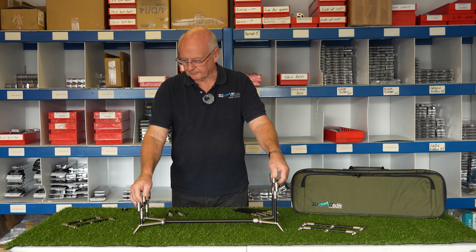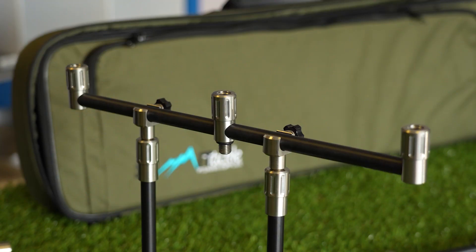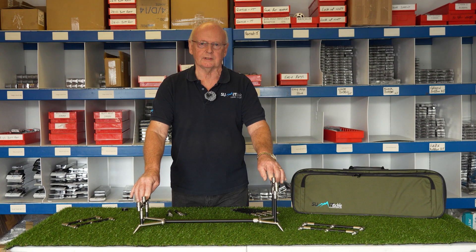We've gone down the route of anodising because we wanted to make sure that the surface finish was as strong and as good as we can have. We have 25 microns of anodising on these, which is around about five times more than the average anodising you would get on an imported product.